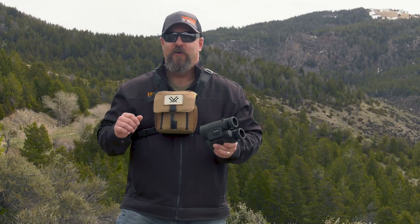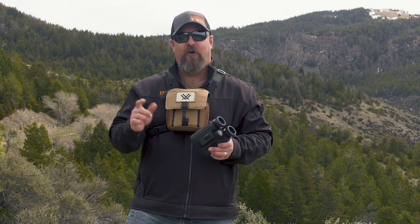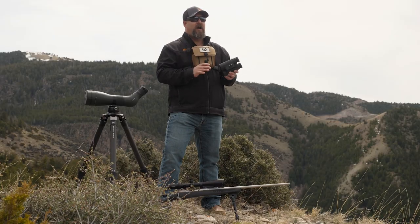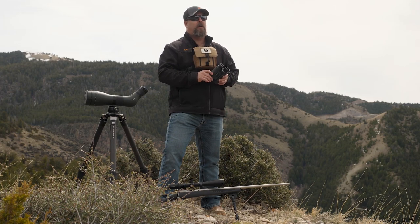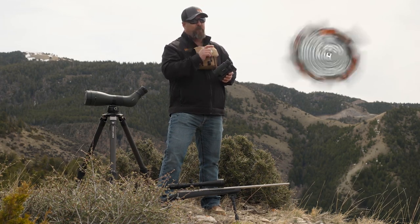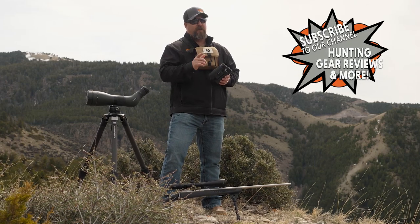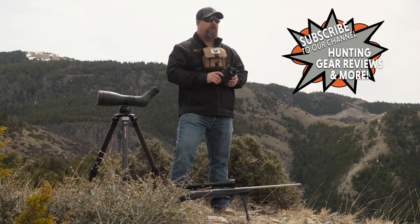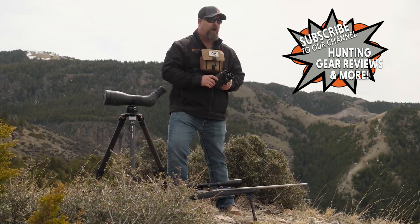While I've got you here, drop down and mash that subscribe button, turn on your notifications so you are up to date every time we drop more great gear reviews and more great content here on our YouTube channel at Eastman's. And don't forget to follow us on Facebook and Instagram so you can stay abreast of all of the great material coming out of the office here in Wyoming.